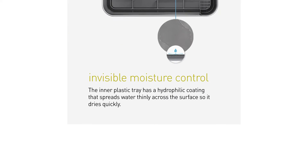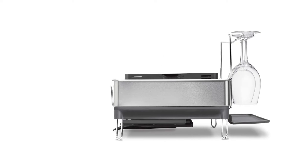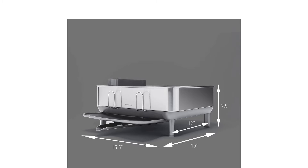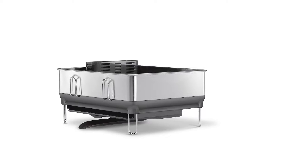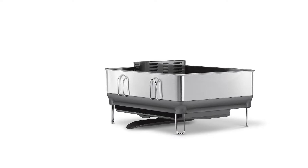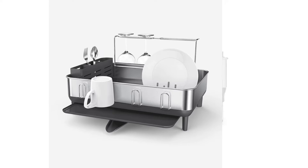Though the company does make a larger-sized version of this rack, it costs quite a bit more. Even still, the design of the compact version has an excellent organizational capacity — it holds full-size plates, a multitude of cookware, and silverware with ease, and it dries dishes for a family of three without difficulty.